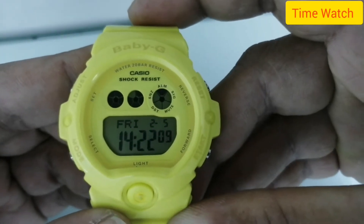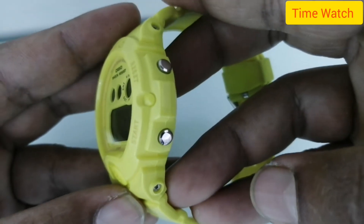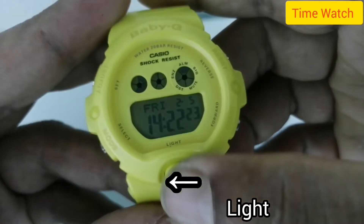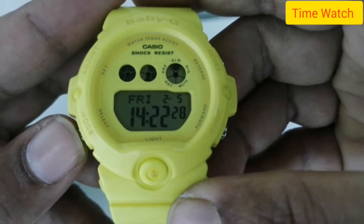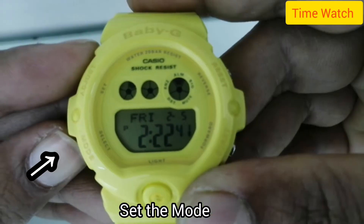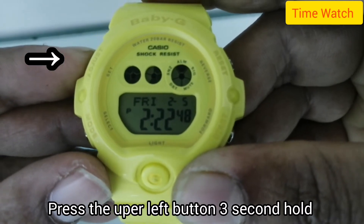Hello, welcome to my channel Time Watch. I have a new video today on the Casio Baby-G model BG-6902 — how to set the time. Starting the time set mode: press and hold the upper left button for 3 seconds.